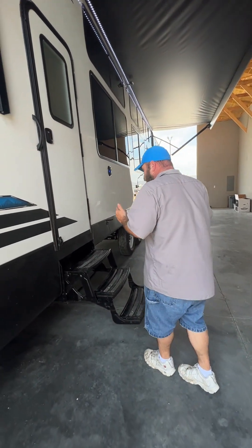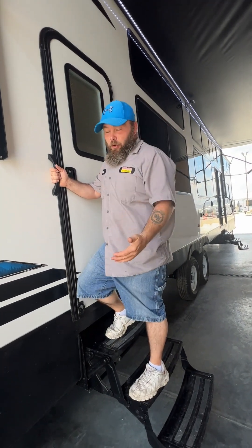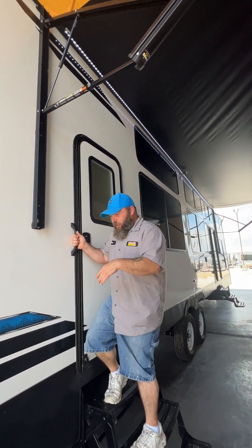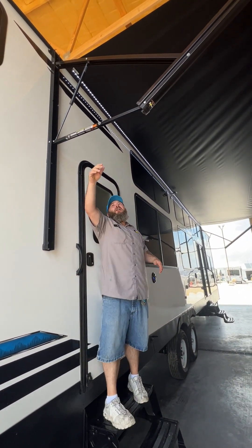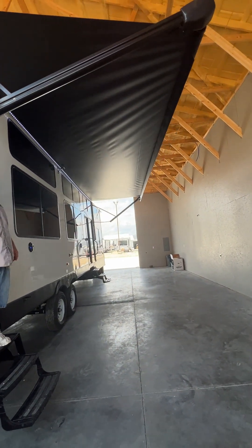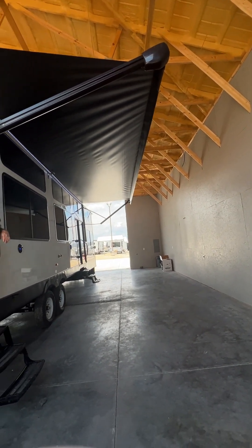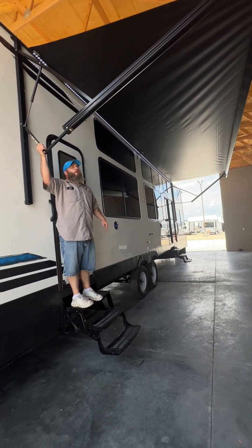You also have the option to pull the awning down to create a pitch on it — that is meant as a shade protectant. They do recommend that if it is going to be raining, you should bring your awning in.